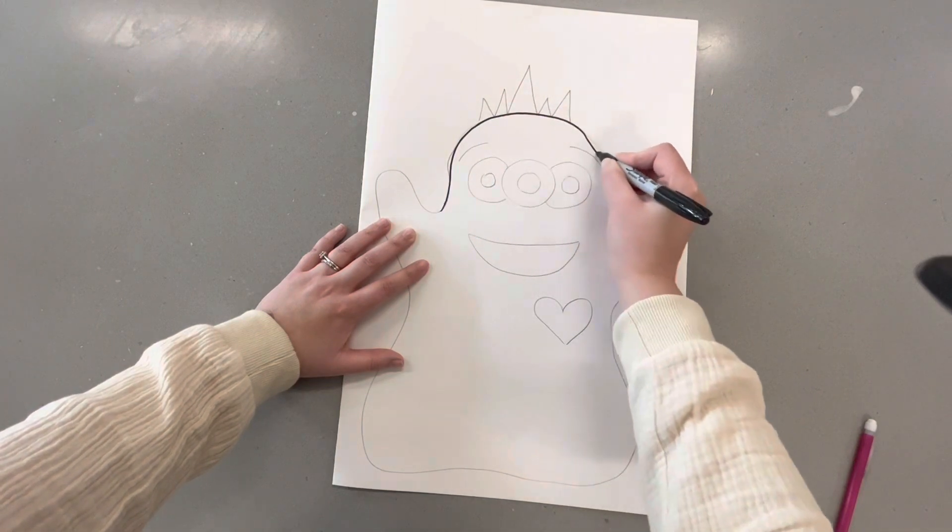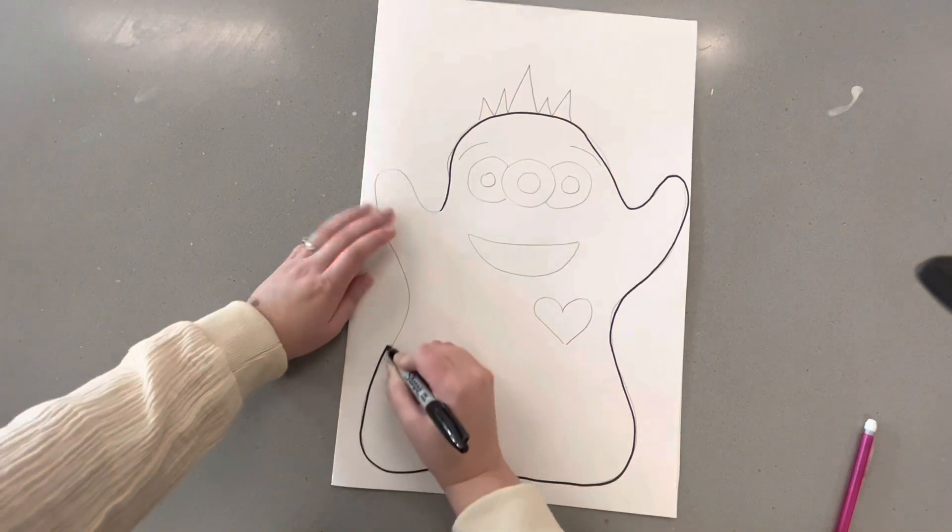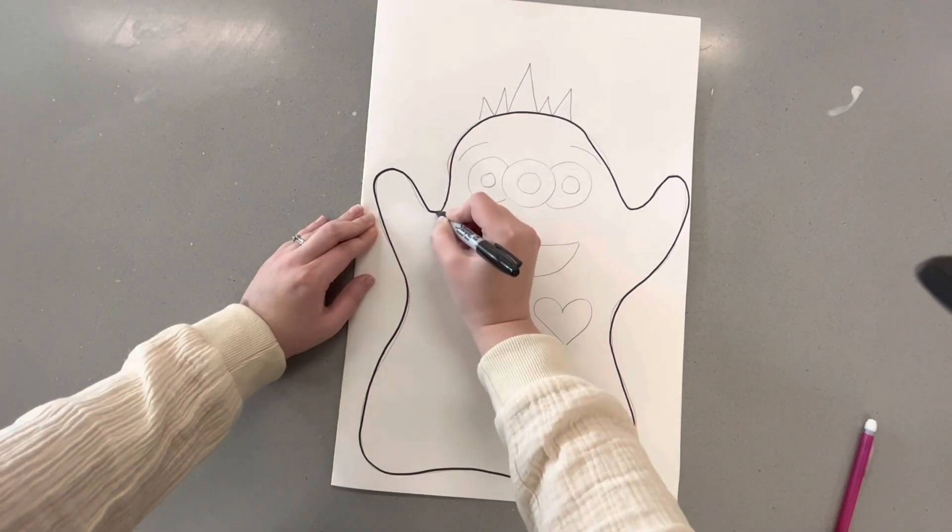Once I did all that, I'm going to go through and trace this whole thing with Sharpie, and then we're going to color them. You can choose to color them how you want — that is up to you.